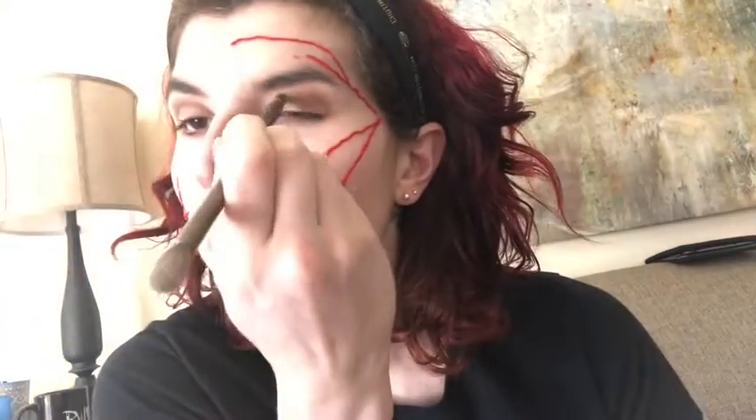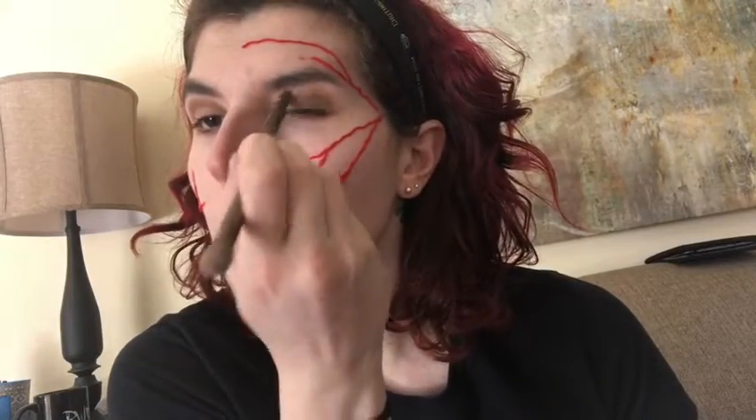I already put on the veins using red yarn and the third-degree silicone modeling compound and let that dry. I'm putting some brown eyeshadow on, starting with a lighter brown and then working a darker brown into my upper lid and blending that. It's going to be a good amount of blending just to get that sunken eye look. Then I took some of the brown and put it under my eyes, and once I got the brown in, I went with a red eyeshadow and blended that out further.